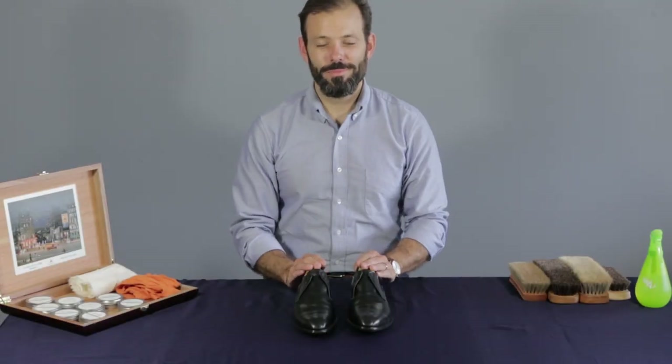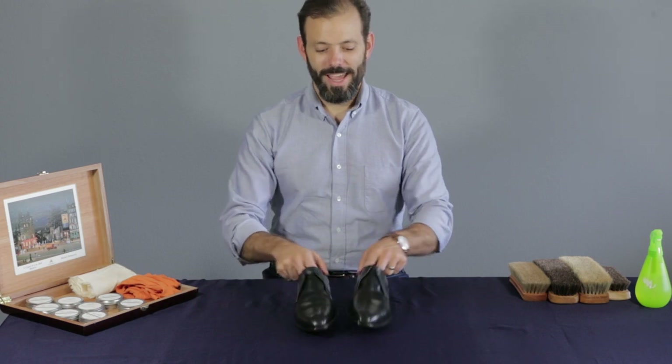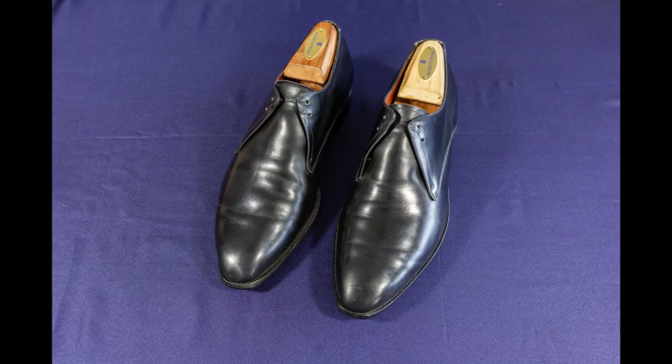Hey everybody, I'm Andy from Pure Polish Products, all natural premium leather care out of Bend, Oregon. And I'm going to show you the base care of a pair of old vintage Crockett & Jones two eyelet black calf derbies.